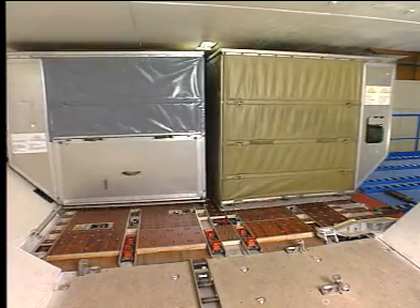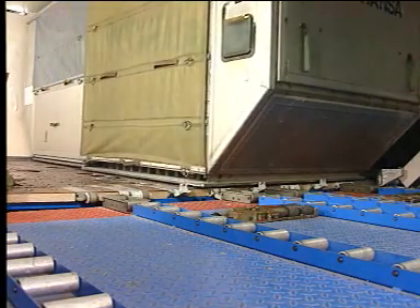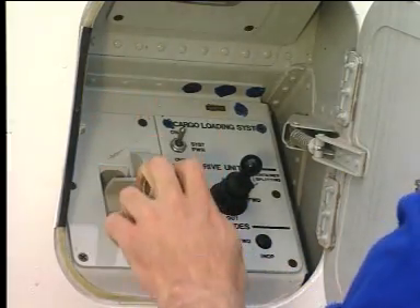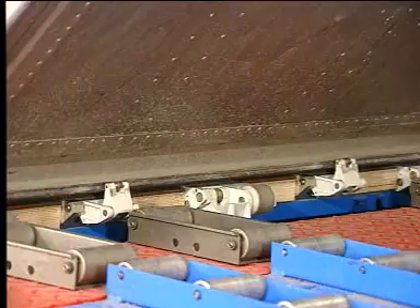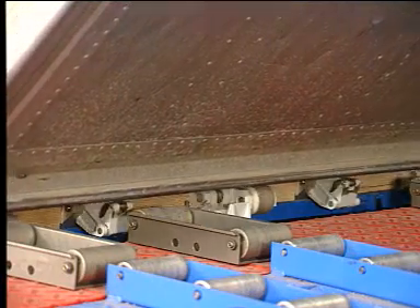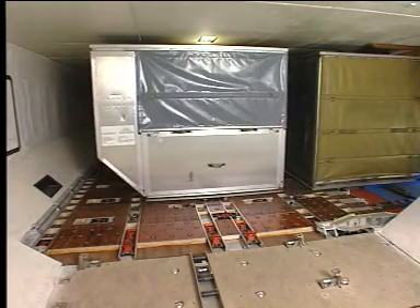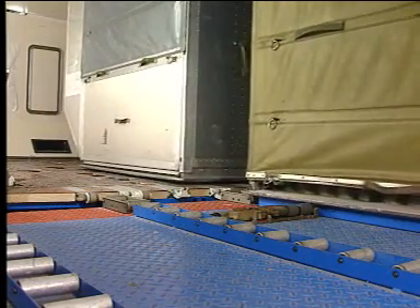For the unloading operation, the electrical Y-guides are overridable and lower when the container is moved. When the container is clear of the electrical Y-guides, they rise due to spring load. Move the sill lock handle down. The overridable door sill latches are lowered. Set the joystick to the out position. The lateral movement starts.